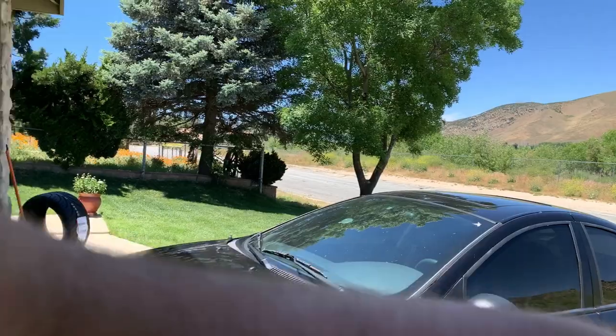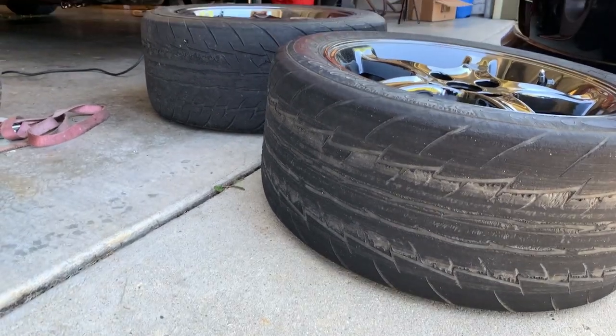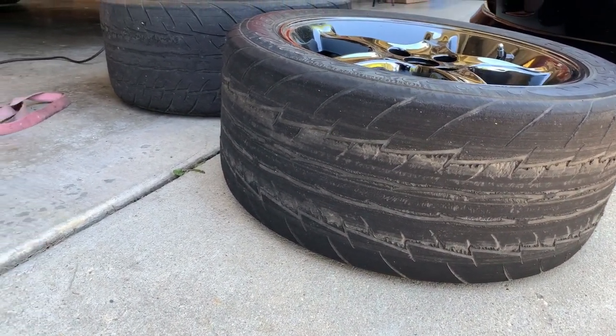Before I get these things mounted, I just thought it was worth an honorable mention to show you the tires off the car. As you follow the channel you're going to find out I like burnouts and I have no concern for my tires at all. These were fairly new, but the burnout just ripped the middle tread out — you can see the other one too. I just thought it was worth showing you.